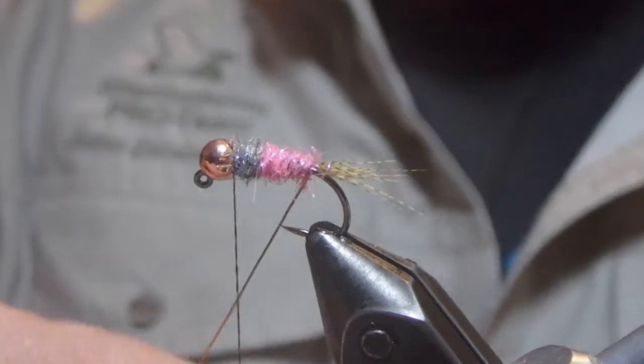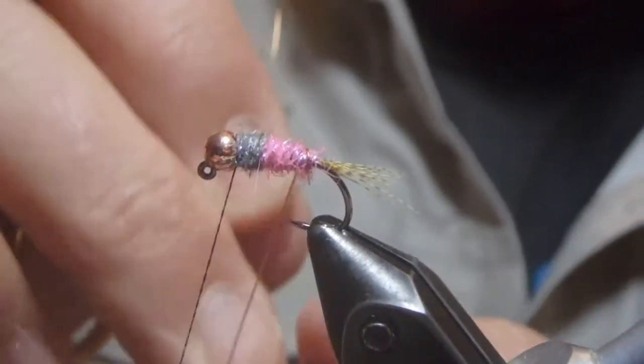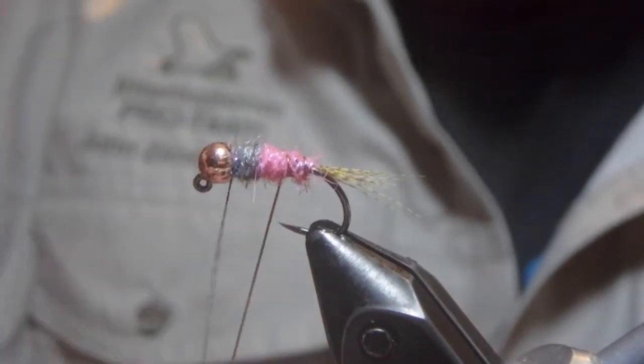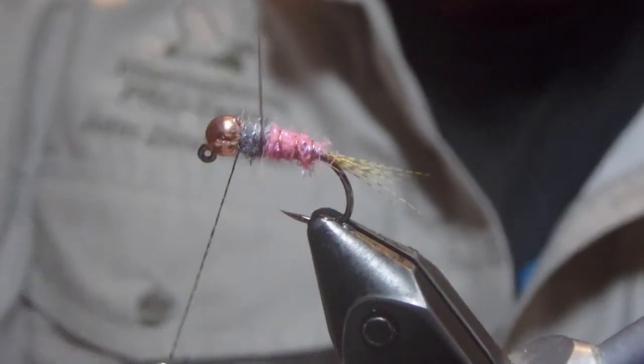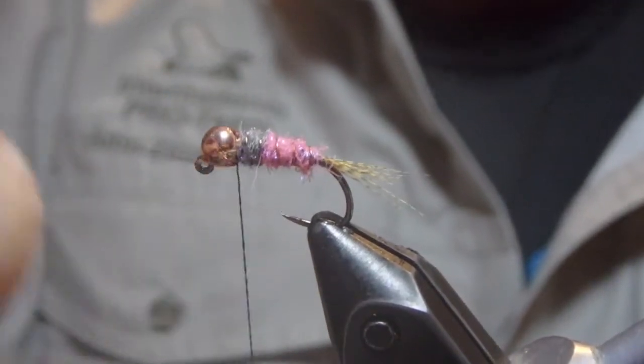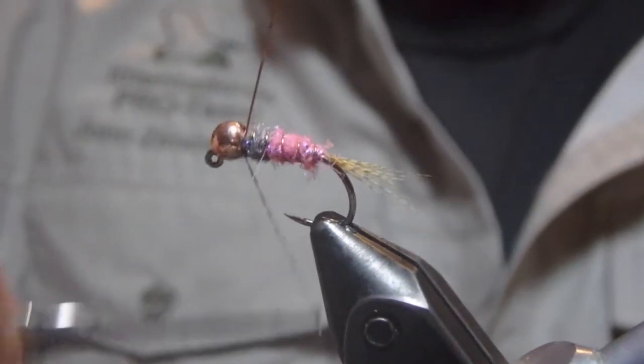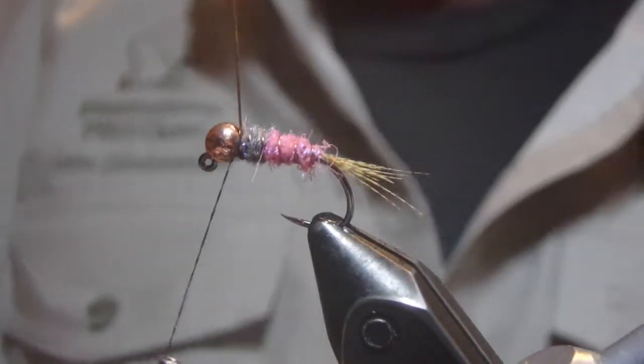We will bring our copper wire up to the top. I love multi-toned flies — I know they catch a lot of fish. Love multi-toned flies. I'm going to come in and get the thicker wire out with a pair of broken down scissors.